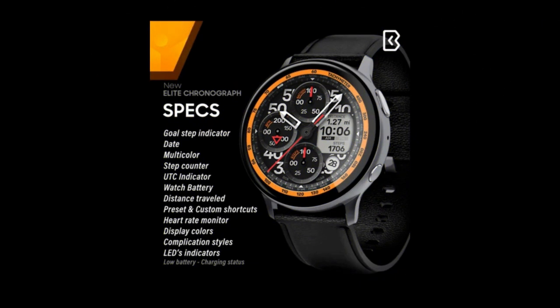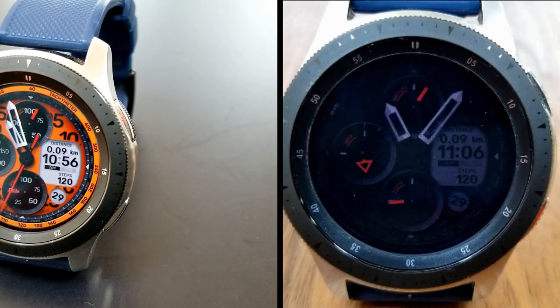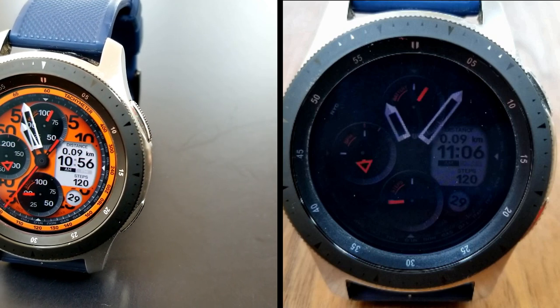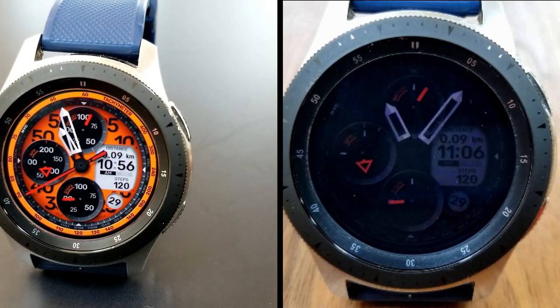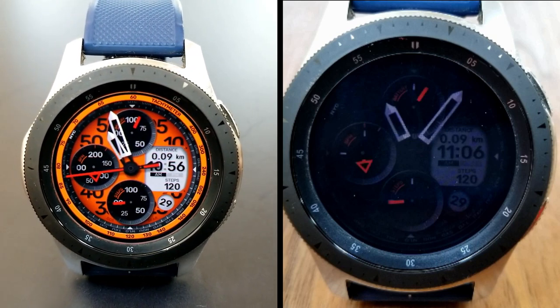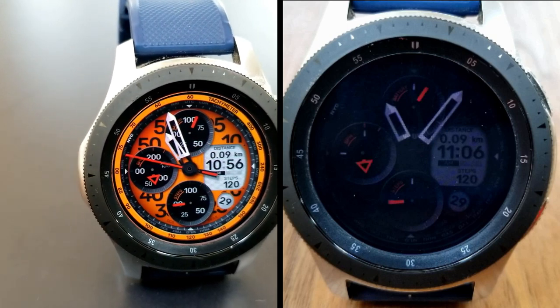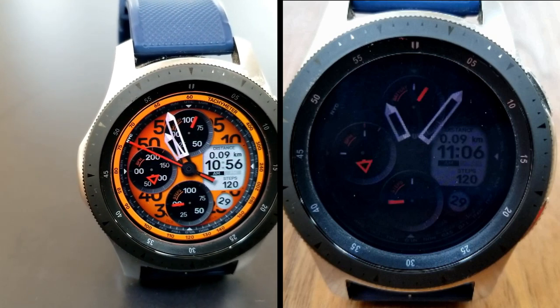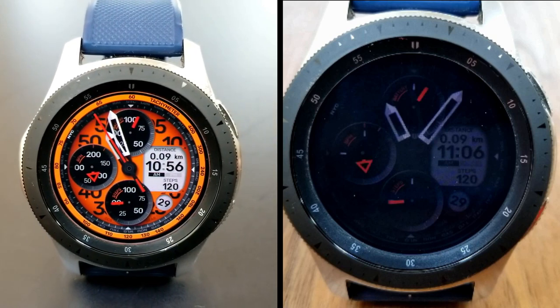Alright guys, that's a quick recap of all the features and customizations you get in this bold and sporty hybrid design from Burgeon. Don't forget that you can add this one to your Samsung account for free by picking up a coupon via the developer's code generator tool — the link is included down below in the video description, so make sure you click on it ASAP because I have a feeling the codes are going to go quickly. Thanks again for watching, and I look forward to seeing you all in the next video — until then, take care.